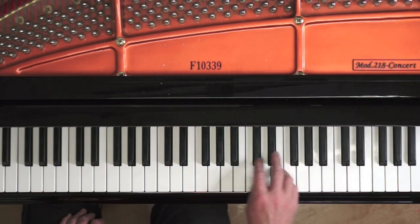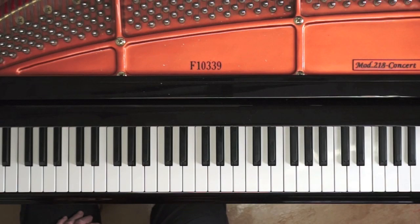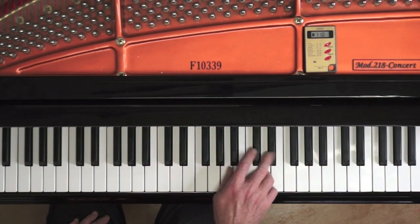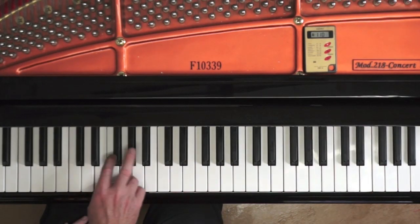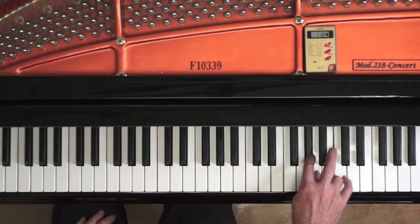Chopin's pedal markings show us he wanted us to pay special attention to playing the scales in legato, as there are long stretches of phrases without pedal. When the pedal is released, the player's ability to play in legato or otherwise is clearly heard.